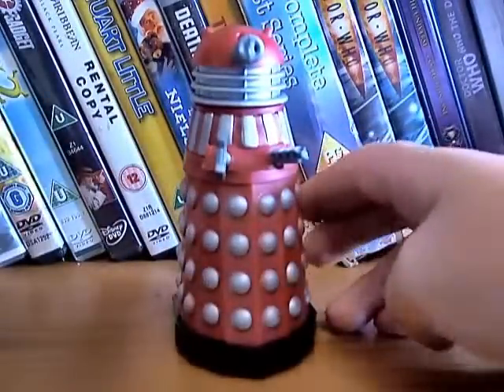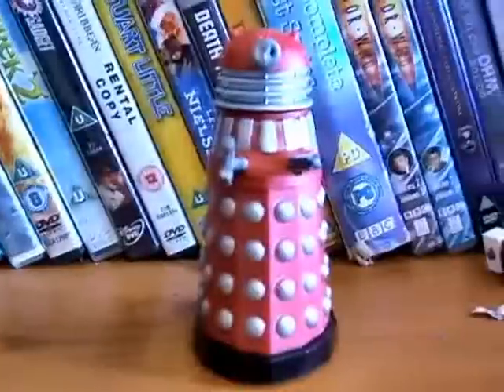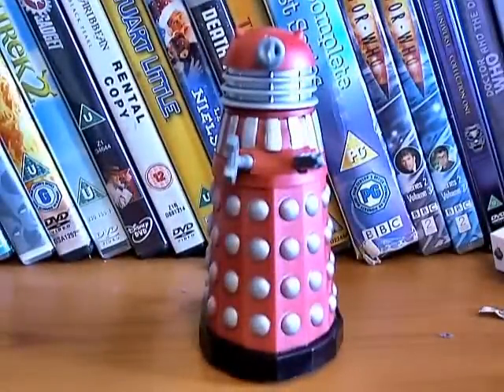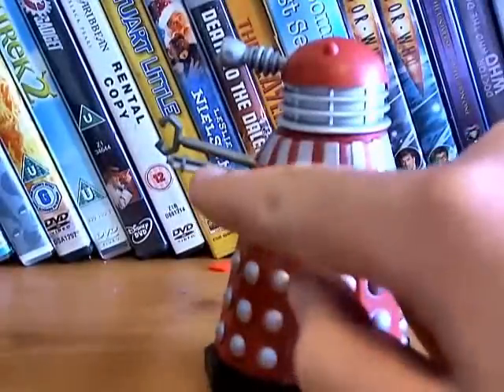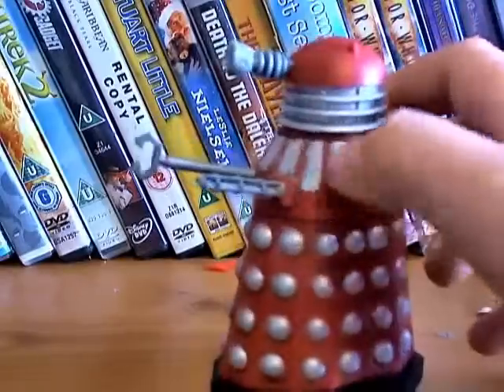The dots are not as bumpy as you get on the Character Options figures. That's because Dapol were made in the late 80s — maybe this figure was made in the late 80s. And they've done the discs on the weapon just like the William Hartnell guns, which is really cool.